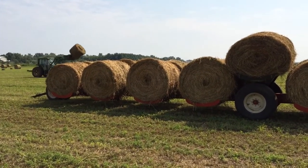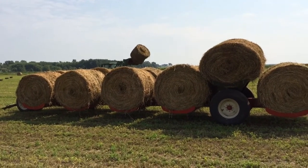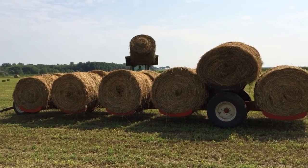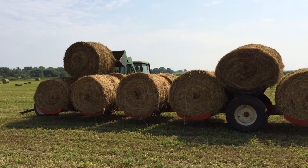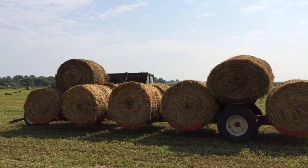You'll notice John is now coming with a round bale. It's attached to a spear on the front of the loader tractor. He puts it on top of the pile and folds back with the tractor, and it rests on top of the rest of the load.